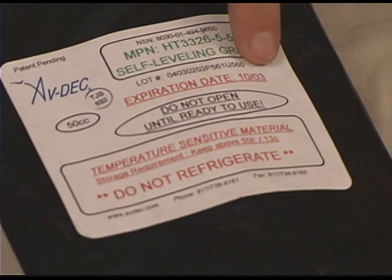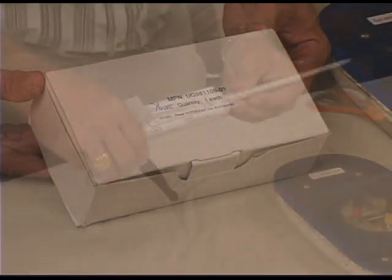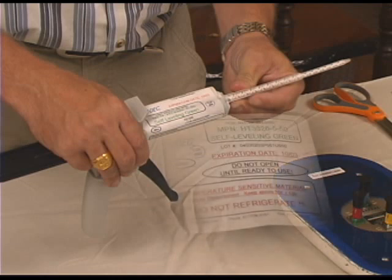Check the expiration date on the outer packaging to ensure that the material has not exceeded the six-month shelf life. Unlike other sealants, this material should never be refrigerated. The self-leveling green sealant is applied using the ABDEC UG981108-01 or equivalent sealant dispenser. The HT3326-5 self-leveling green sealant is packaged in a 50cc syringe, which is enough material to seal up to 20 connectors. It has a short working life, so it may be wise to prepare a number of antennas before mixing the sealant.